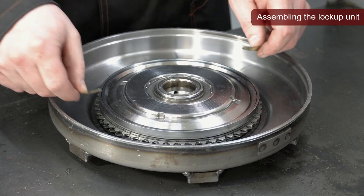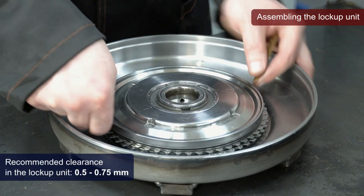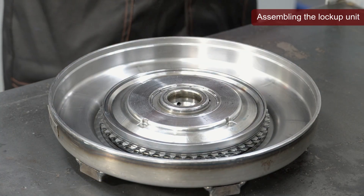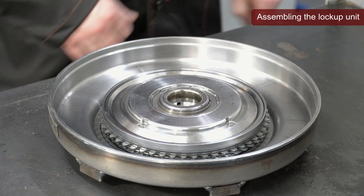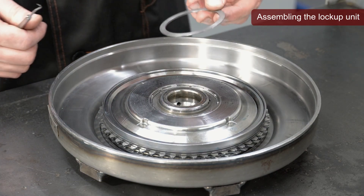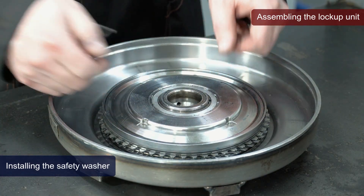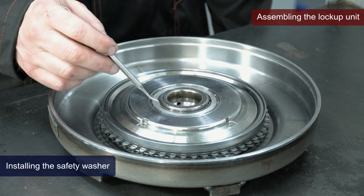After assembling the lockup unit, it is necessary to check the clearance in it. Next, to prevent the retaining ring from opening spontaneously when the torque converter rotates, the previously removed safety washer is installed. It can be secured in one of the following two ways.